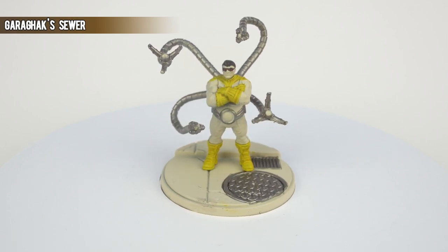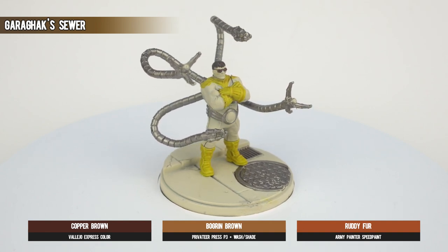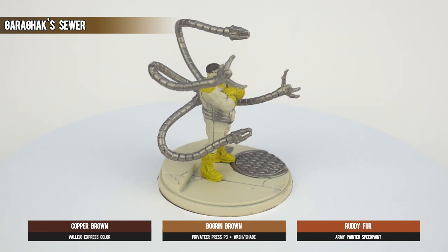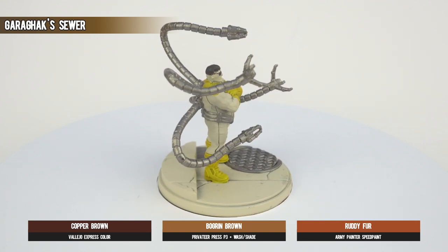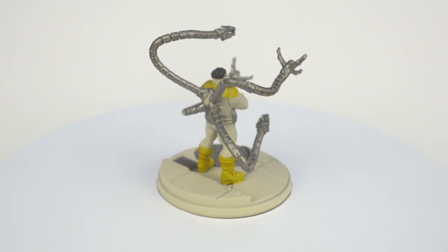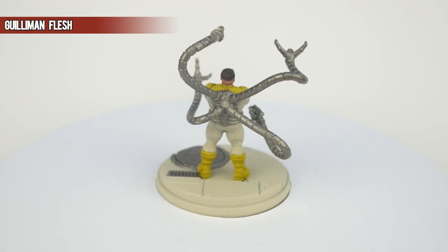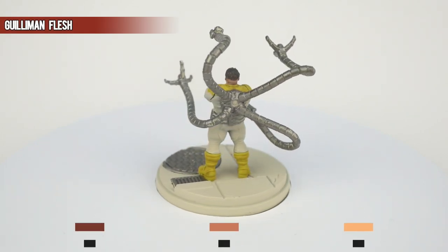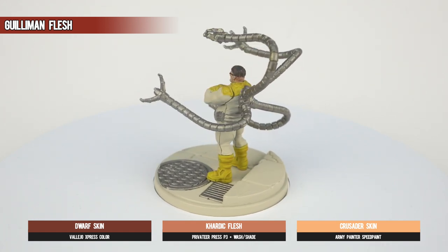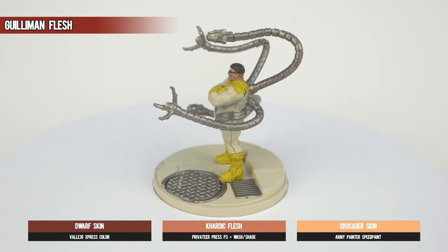Speaking of the hair, we opted for Garaghak's Sewer here. Of course, hair color can often be a personal choice, so a slightly lighter Gortgrunn Fur could be a worthwhile alternative. Note as well that Doc Ock has a nice dome-like barnet, so just decide where the edge of the hairline is all the way around. Kislev Flesh is the last paint to finish off the face and the back of the head, because he has that somewhat unusual mop top.